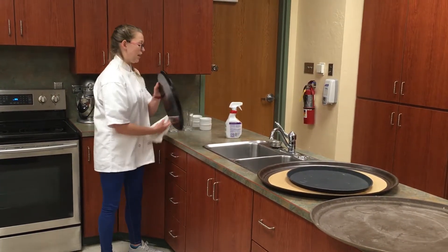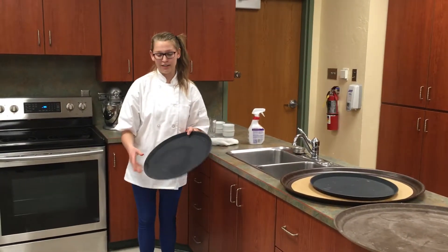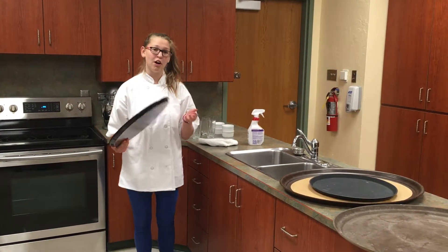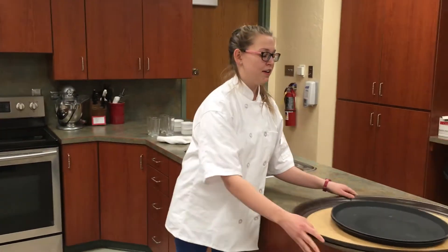If they are really dirty then for these fiberglass ones they can go to the dish pit and be washed there. The really nifty thing about these trays is after they're all clean they can all be stacked up and put away, so they're not taking up that much space because they're able to be stacked.